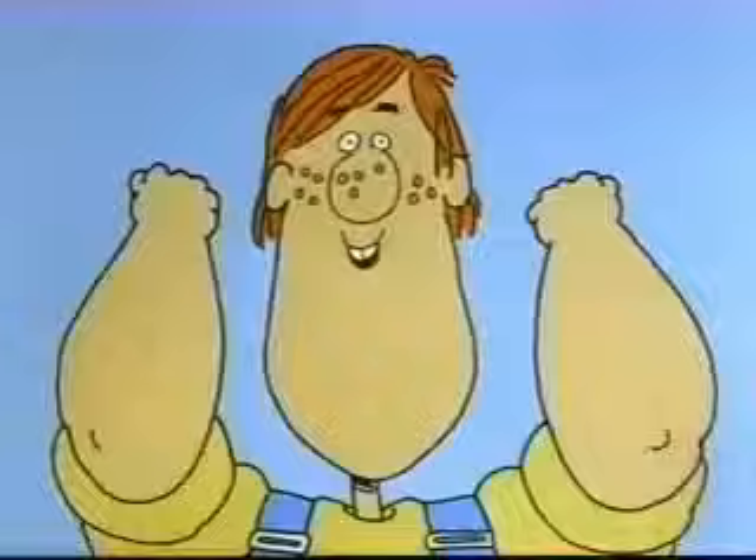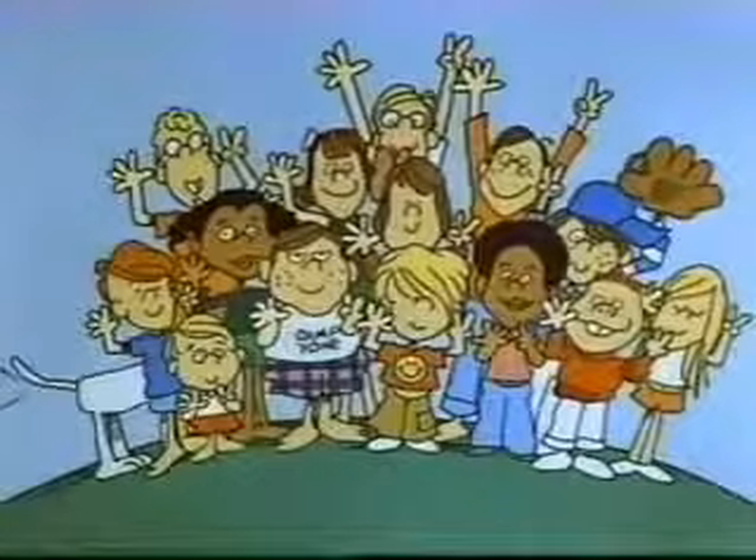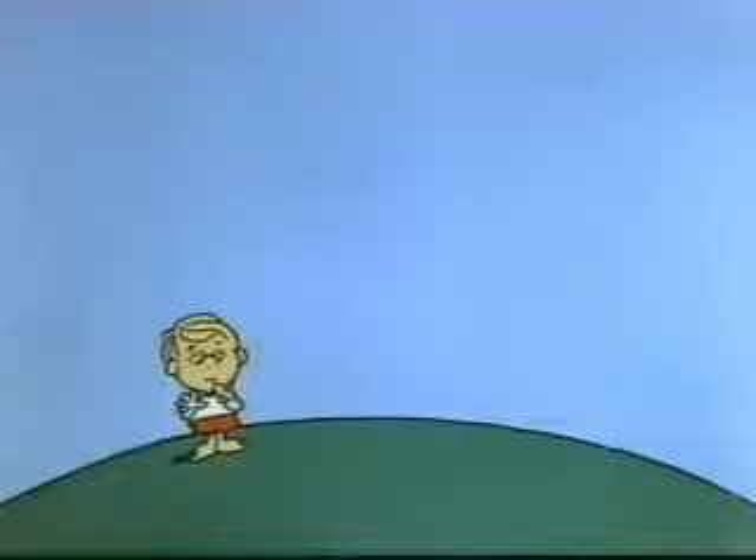Let's try another one. Get set, ready, go. Five, ten, fifteen, twenty, twenty-five, thirty, thirty-five. Stop. Thirty-five. Seven fingers. That's right — seven times five is thirty-five.